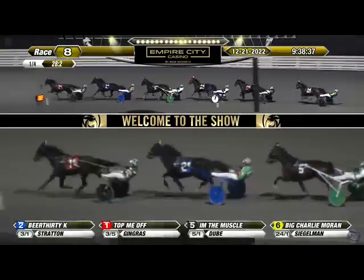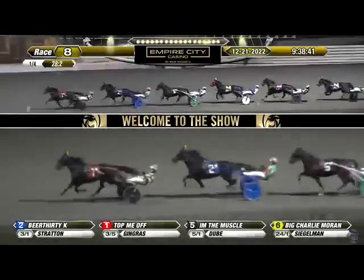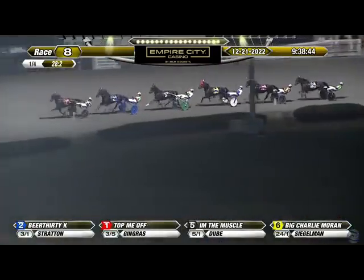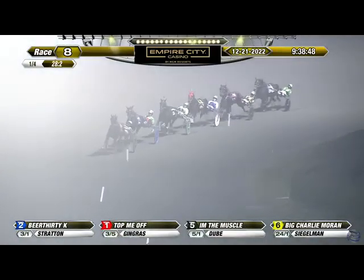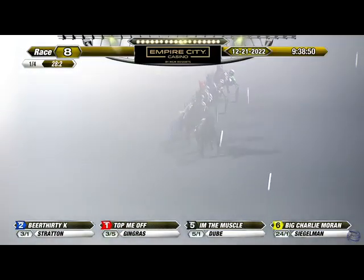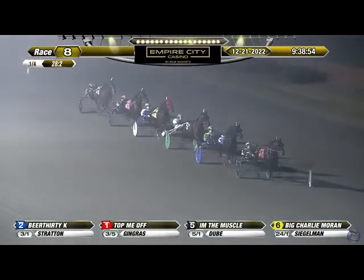Candy Sweet opening quarter shows 28 and two. Onto the lead rolls Top Me Off — Top Me Off got by Beer 30k and leads it now by a length and a half. Close third is I'm the Muscle. Long shot Big Charlie Moran is in fourth, traveling five off the lead. Then it's Daggin Handover, Lady Jeter, and a long way back to Candy Sweet.